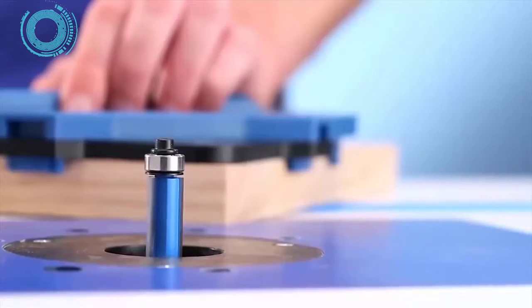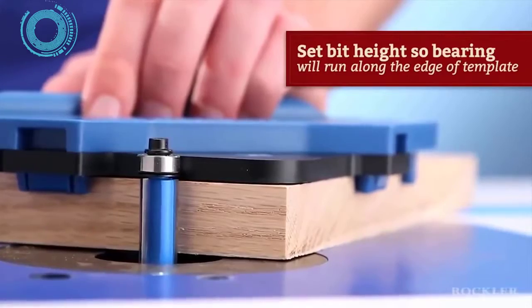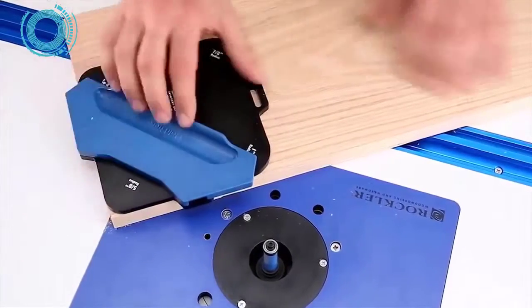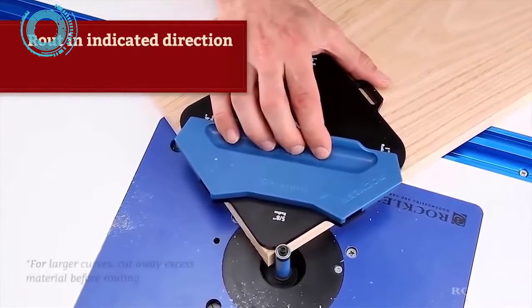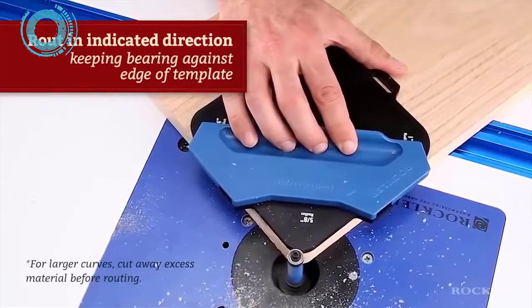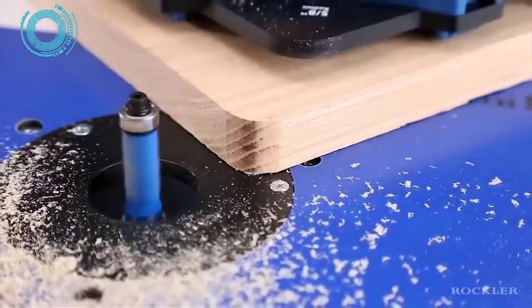Put the template on your workpiece and set the bit height so the bearing will run along the edge of the template. Make sure the posts and clips are tight against the edges of the workpiece, grip the finger hold, then rout in the direction indicated on the fence, keeping the bearing against the edge of the template. You end up with a precise radius on your workpiece that requires only a little finish sanding.